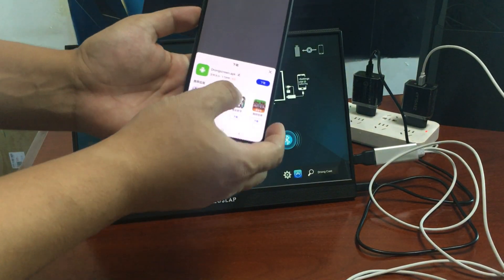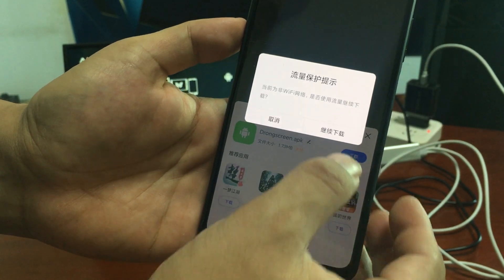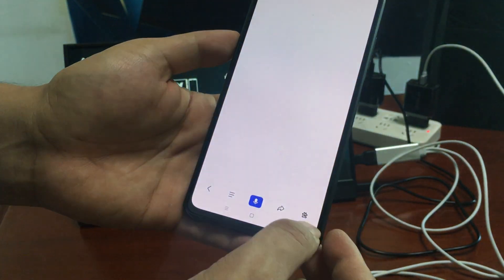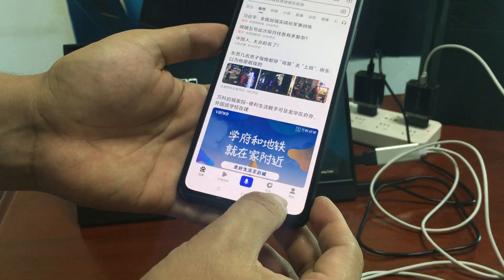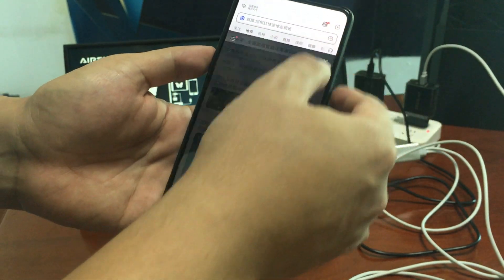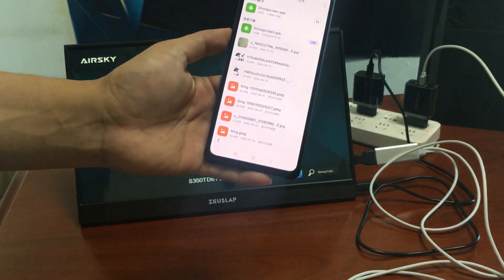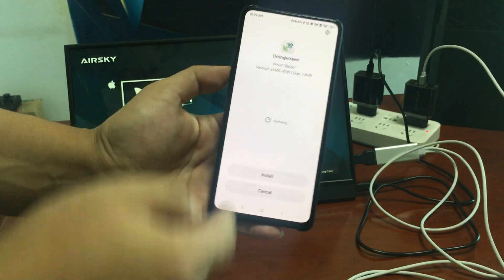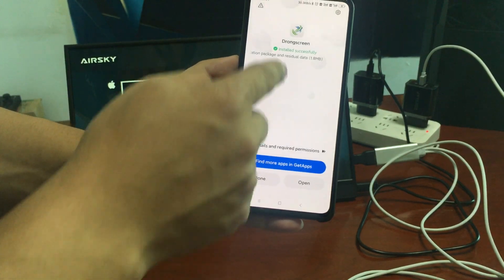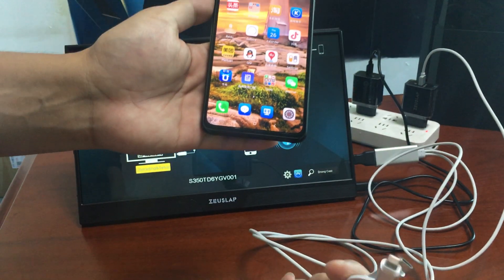Scan this barcode and it will prompt you to download a software called Dragon Screen. Download it, then go to your downloads and install Dragon Screen. As you can see, it has been installed successfully.